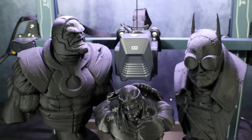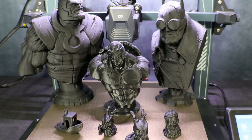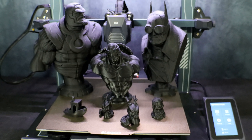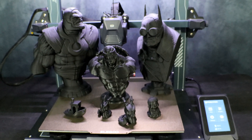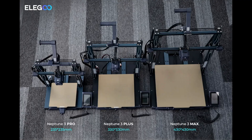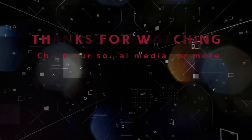And if the build volume isn't enough, they also have the Neptune 3 Max with a massive 420x420x500mm build volume. No matter your printing needs, the Neptune series has a unit for you. Here we have some comparisons of the specs. Elegoo has these things priced to sell and they are absolutely a steal if you need a new printer or are looking to add one to your setup. Make sure you check out the Neptune 3 series — it's worth your time.